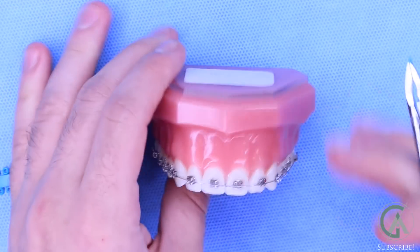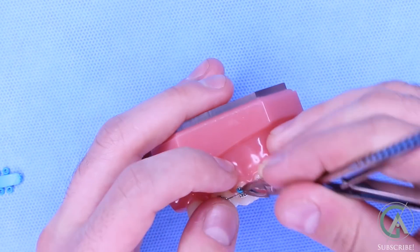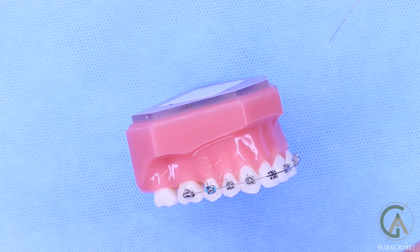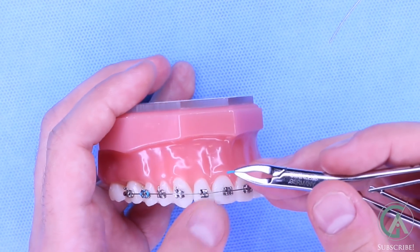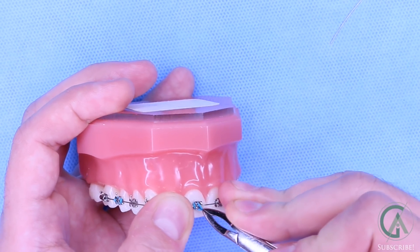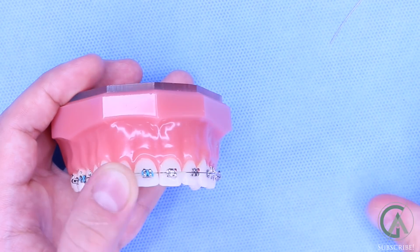What you'll see is that the four wings of each bracket will be tied in like that. Now, for certain teeth that need to be tied in a little bit more tightly, you might hear of your orthodontist putting on a figure eight tie. What the figure eight tie looks like is just that — it gets crisscrossed over your braces so that it looks like a figure eight.